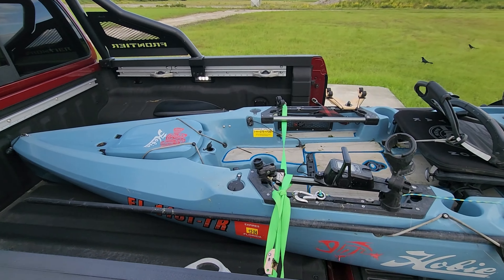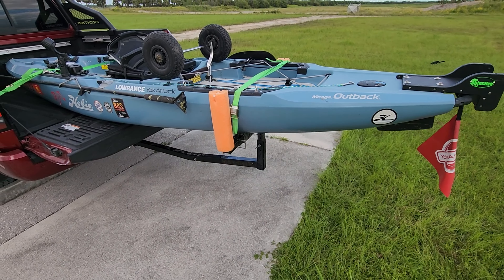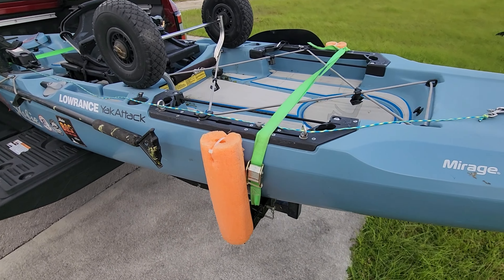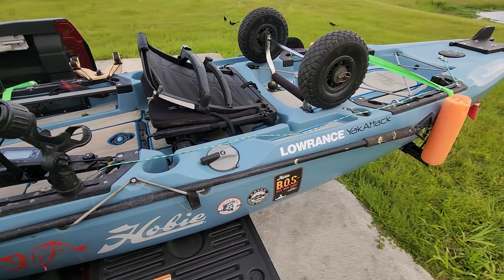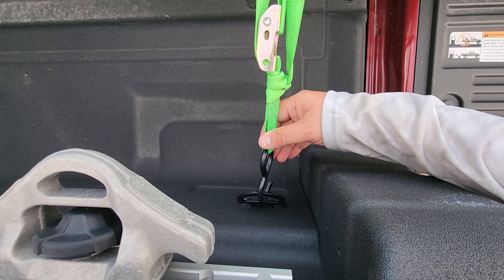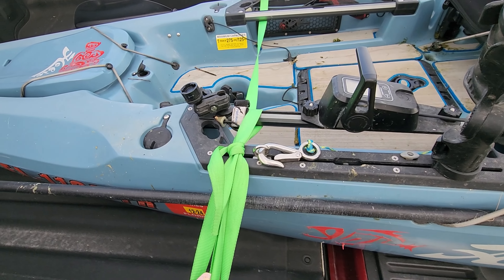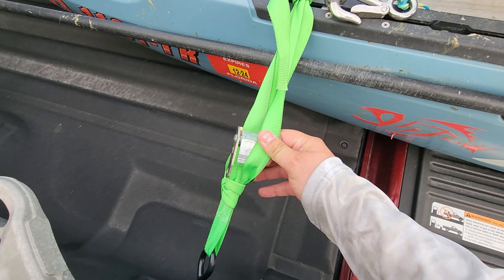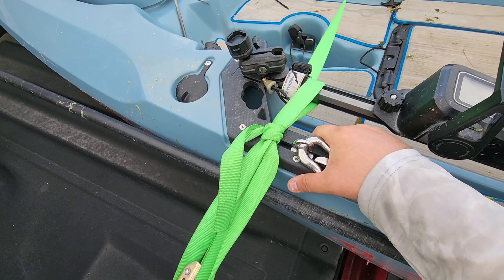The last thing to go over is how I load and transport my kayak, because I believe this gear is just as important as the fishing gear. It helps me get my kayak to and from the lake without harming it and without the kayak going through someone's windshield. Up front I have one of these cam lock straps with hooks that ties into some brackets on my truck bed. This goes over the gunnel, under the H-rail, through the cockpit, under the other H-rail, and over the other gunnel — just to keep it from going back and forth.